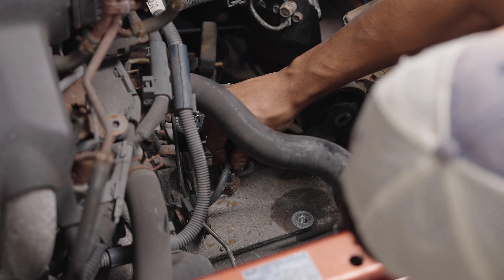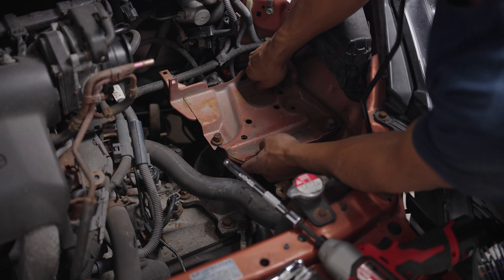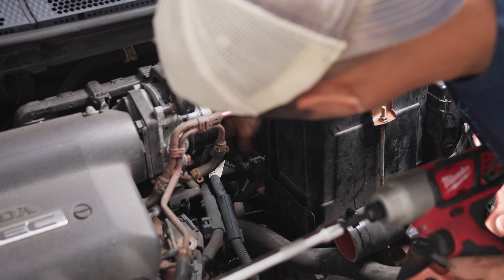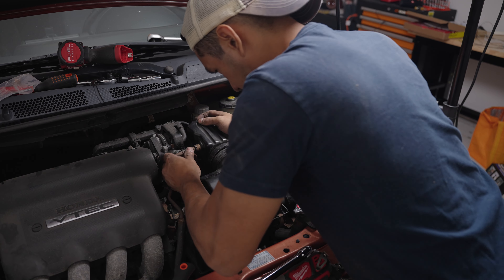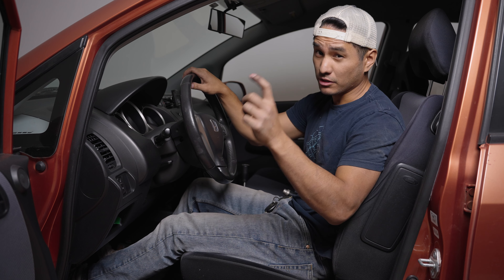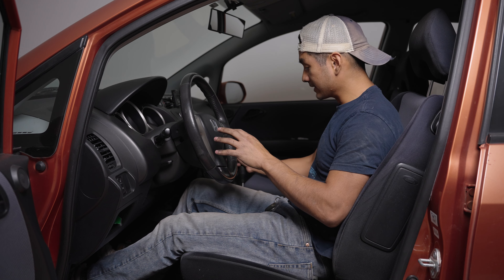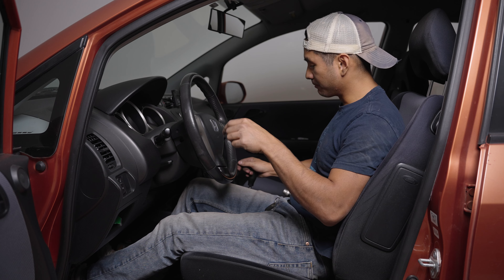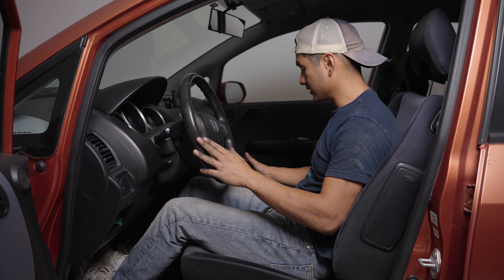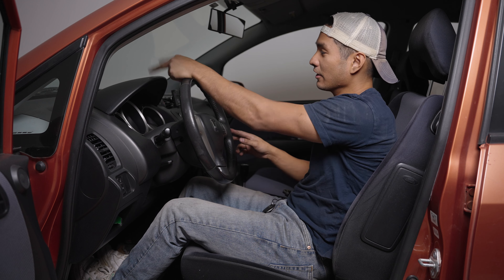Now just install everything back on — same thing as before, just in reverse. And we're done with the transmission mods. We have the shifter cable bushings and the stronger detent springs. The shifter itself made everything stiffer and tighter, which is good, but it was just a little harder to get into gear. The springs actually spring it forward and backward into gear, which makes it a lot easier. I highly recommend doing all three together if you can.